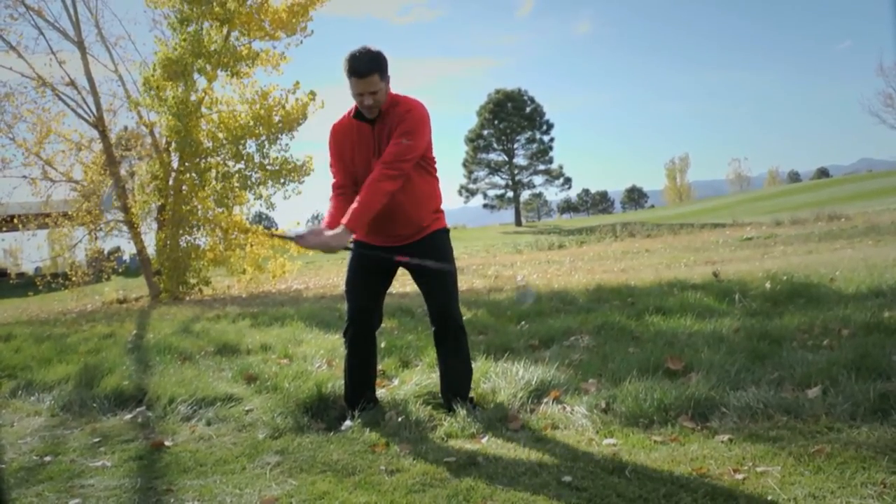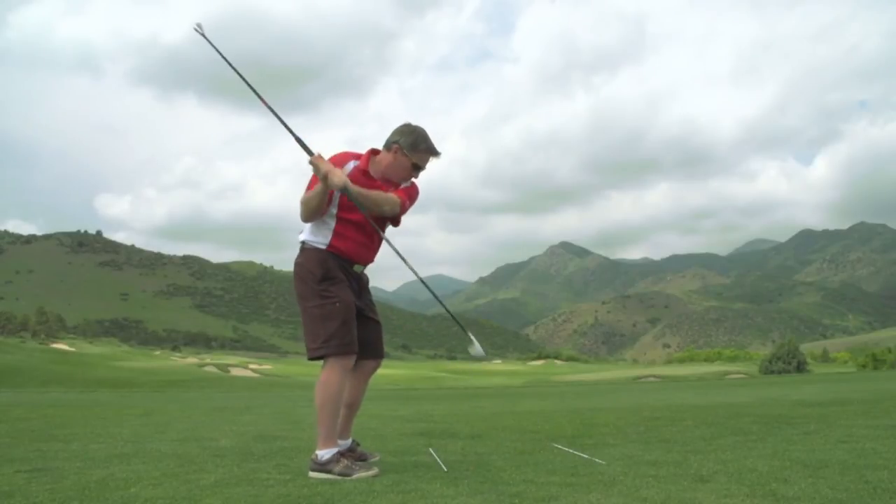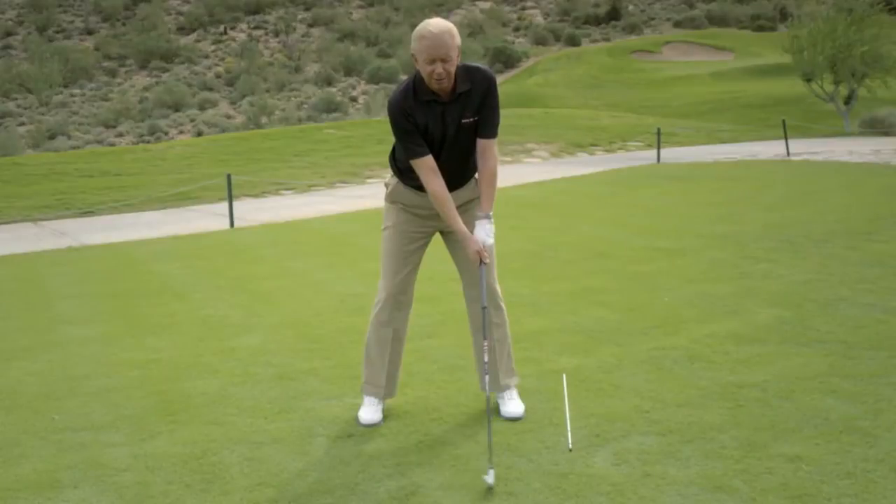That way, when you pick up your normal club, everything translates right over to your normal clubs. You're obviously going to get the Swing Wizard. It comes with two aim sticks. You're going to get a training DVD that features Jim McLean's eight-step swing, where he walks you through using the Swing Wizard.